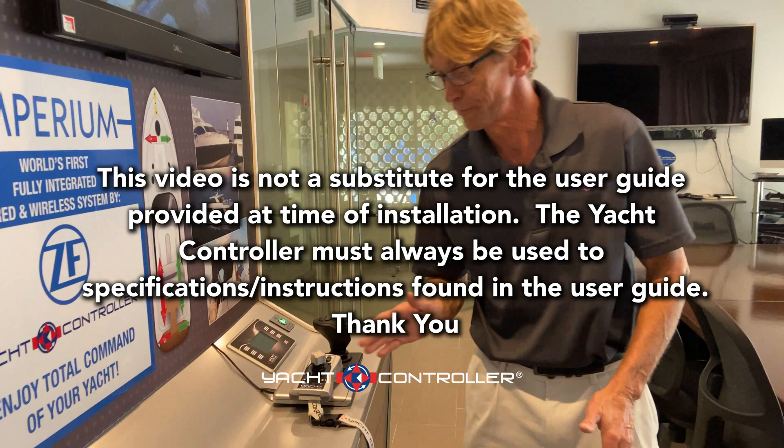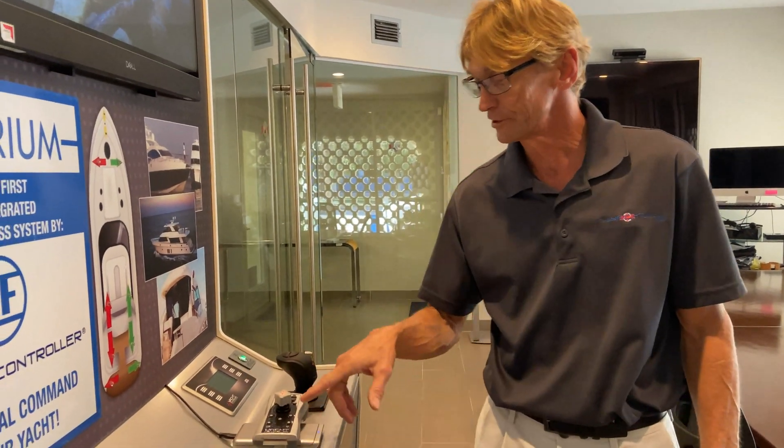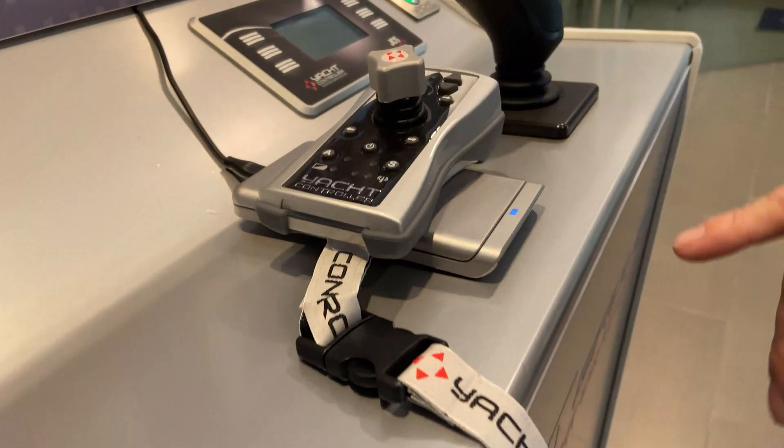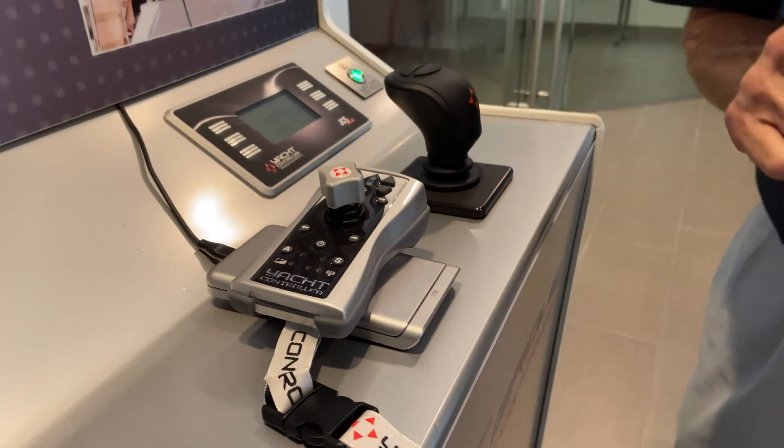This is an instructional video for the Fusion Plus, our new Fusion Plus remote control. The first thing — it should always stay on this charger when you get it. You'll see the flashing light there that tells you it's charging, and the blue light here. When it's fully charged, it should go to green.